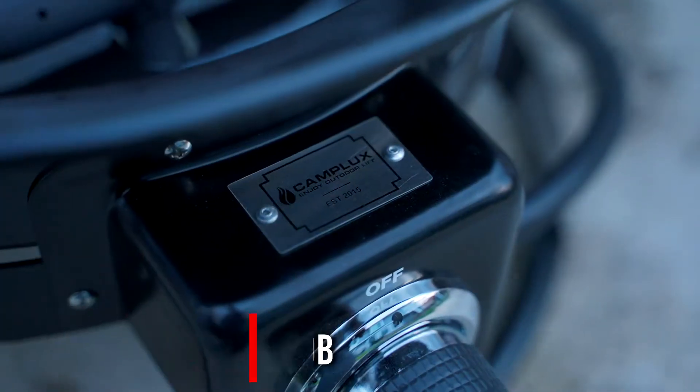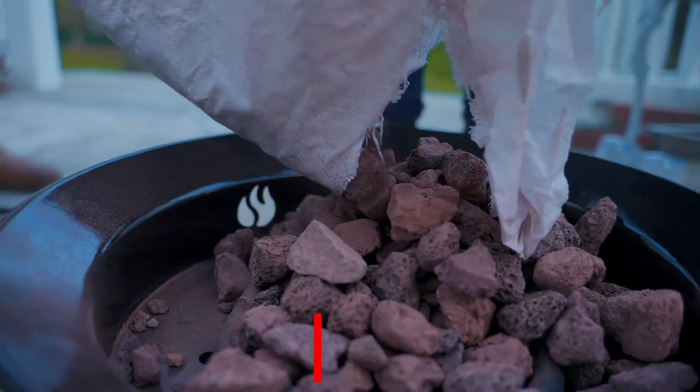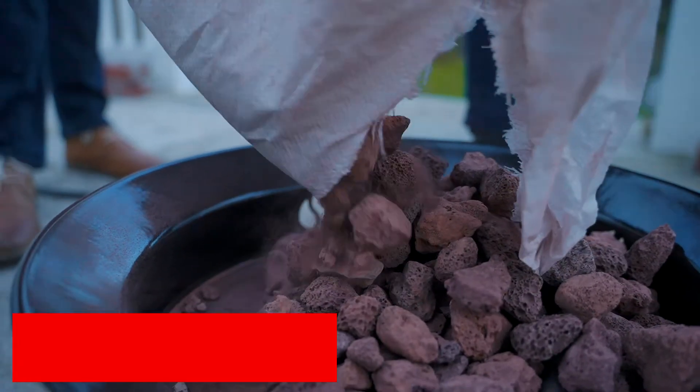With a fully adjustable CSA-certified regulator, a smooth chrome control knob, and natural lava rock, you'll have a nice flickering flame in no time.